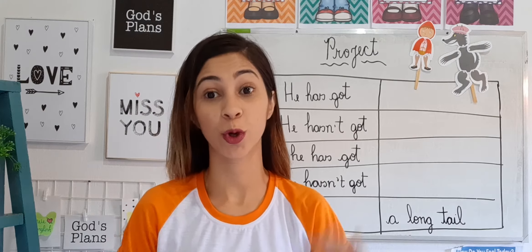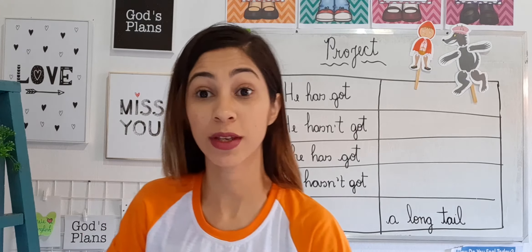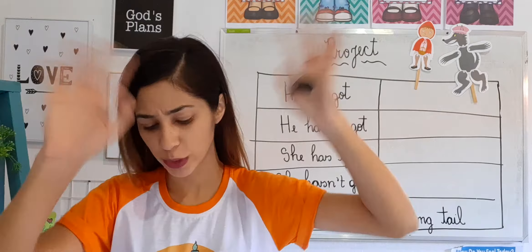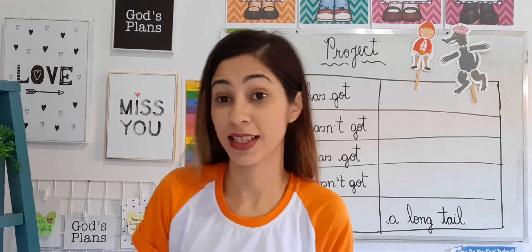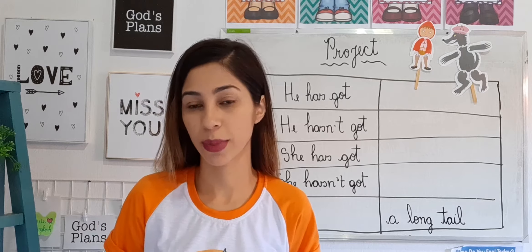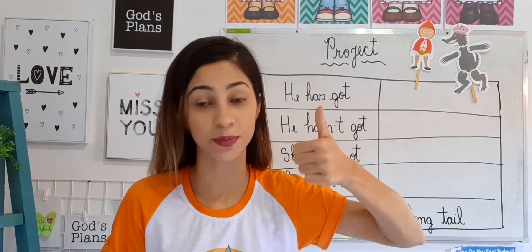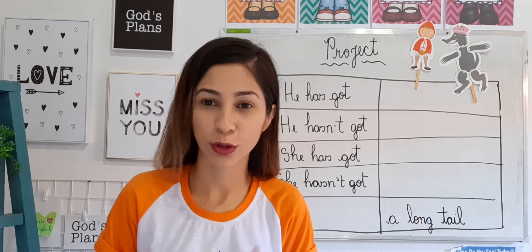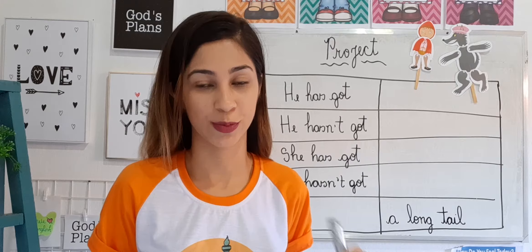We have our project. Let's repeat after me: project. Yes, teacher, we have a project! In this lesson today, you will need scissors, glue, and maybe a notebook too, and a pencil to answer the questions.